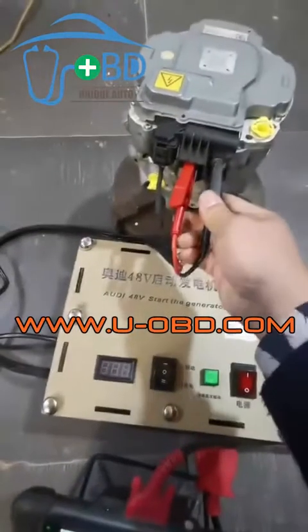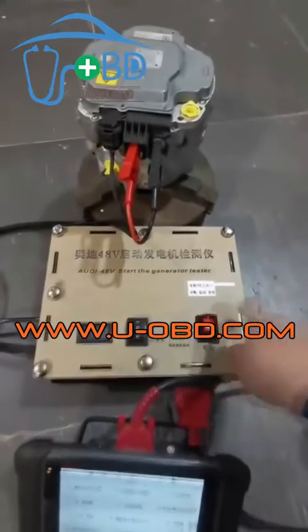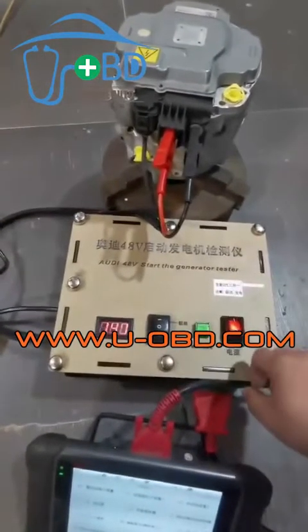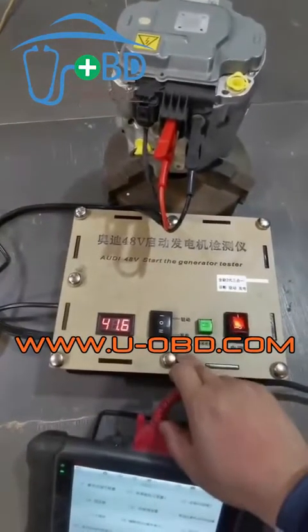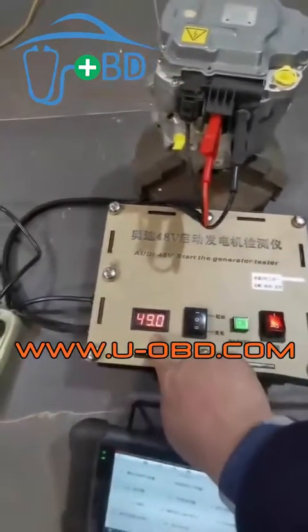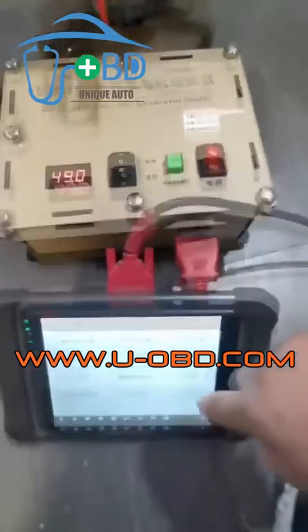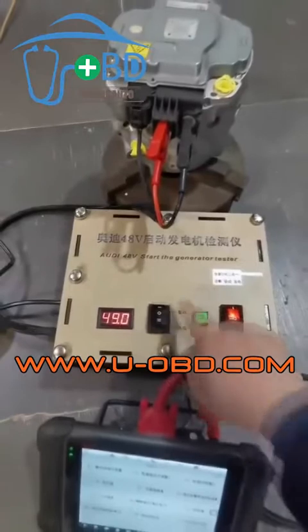Open the power switch — the test bench will provide 48-volt power for the starter generator. Connect the scanner or diagnostic device via the OBD port to read fault codes and data stream of the control unit. Press the starter drive button and the starter will begin to rotate.